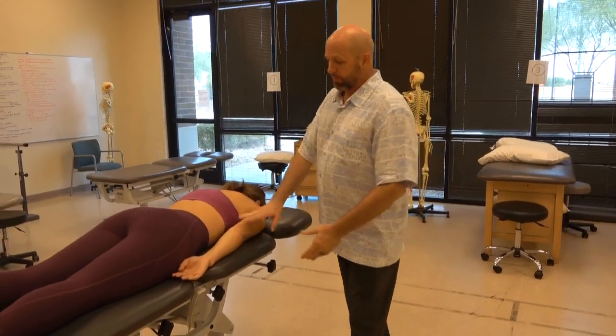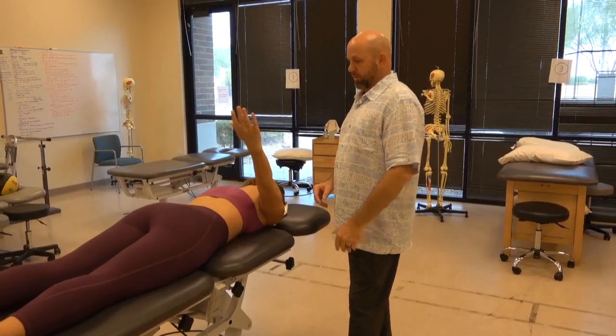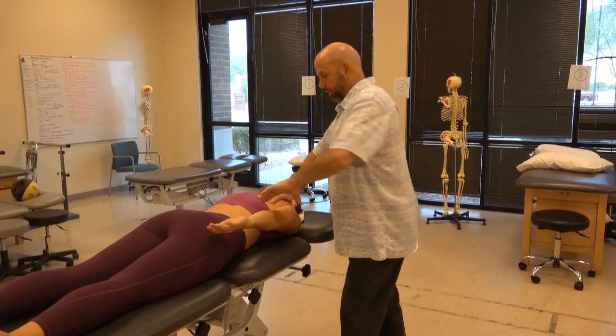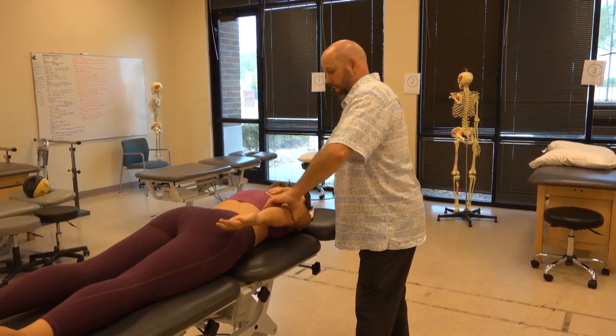Manual muscle test for shoulder extension. We'll have the patient in prone, bring the arm up towards the ceiling, and then come back down, raise it up just about halfway, stabilize the scapula, and my force is straight down towards the ground. Don't let me push you down — hold and relax.